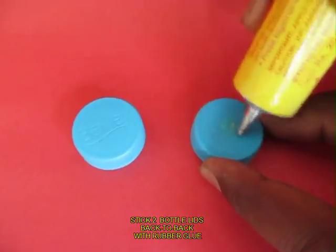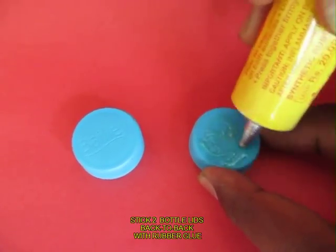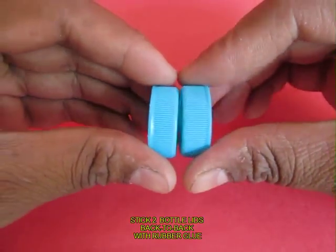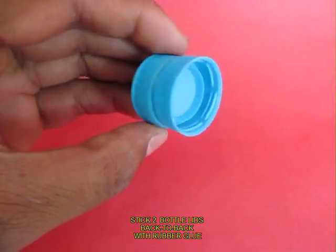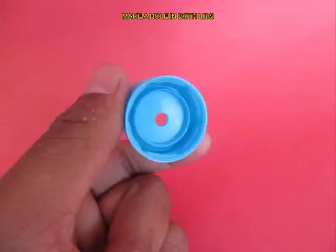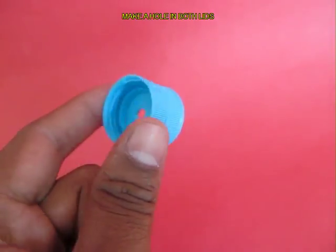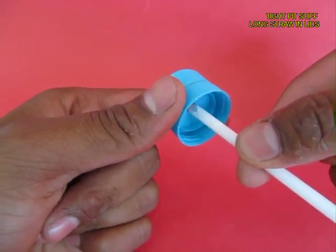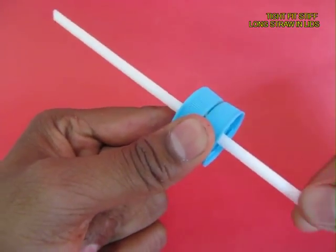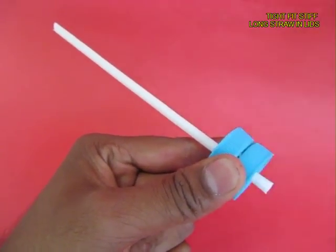Apply glue on two lids and stick them back to back. Then with scissors make a small hole in both the lids. Take a long stiff straw and press it into this hole. There should be no leakage of water or air from this joint.